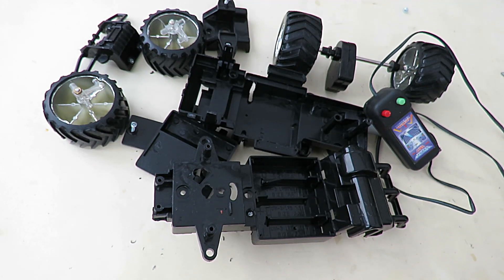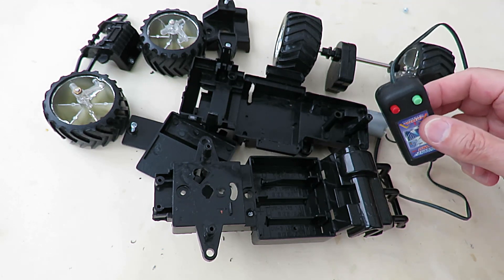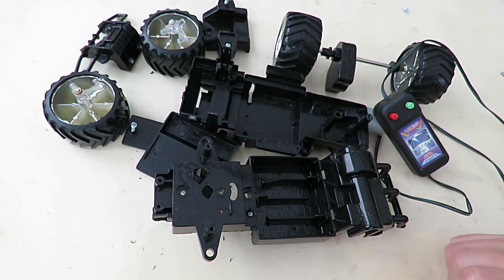Hi guys. If you missed the previous episode, what we're looking at here is a wire-controlled toy car that I've stripped down and I'm going to convert to hobby grade radio control — just for the fun of it, not because we're making a high-speed racing car or anything.